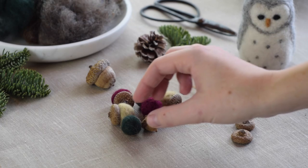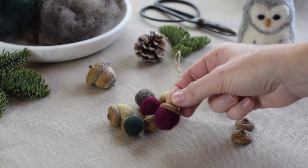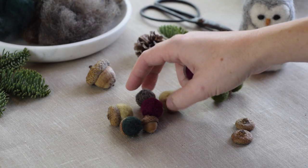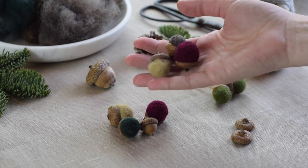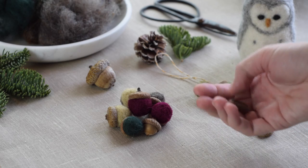These little acorns are made by simply felting a ball. You're gonna make a ball or a sphere and then glue it onto the acorn tops that you can find on the forest floor. So that's what makes this a great intro — it's a very simple shape, just a sphere.